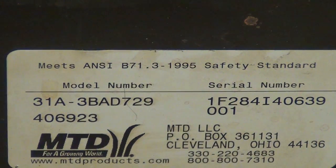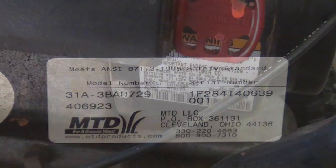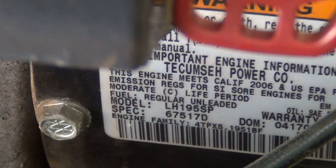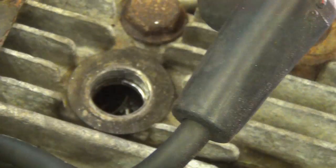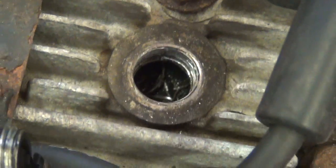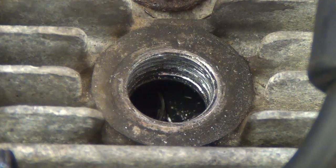Here's the model and serial on it, and the engine is a five and a half horse, like a little L-head 195CC. So just want to show you this issue I came across — it was a stripped spark plug thread. The customer had put a plug in it at some point and stripped it out, never said anything to me.